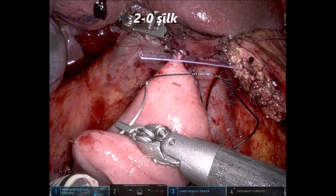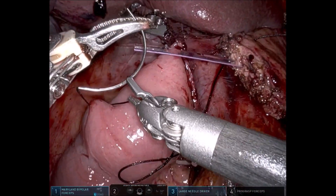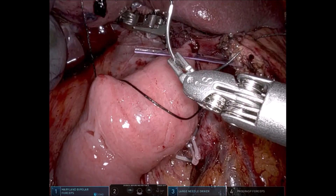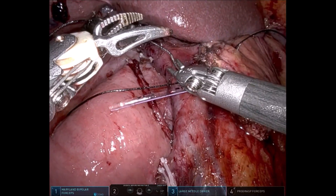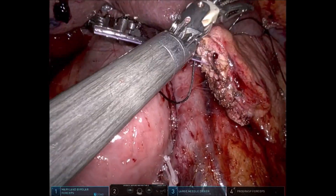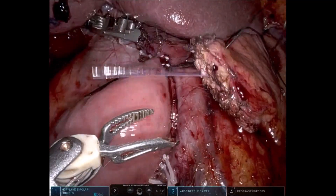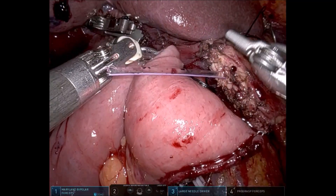A 2-0 silk suture is taken through and through on the cephalad side of the pancreas, across the transected pancreas. A seromuscular bite is taken in the jejunum, and then through and through back from posterior to anterior of the pancreas, completing the first Blumgart stitch.